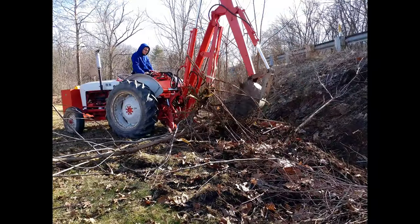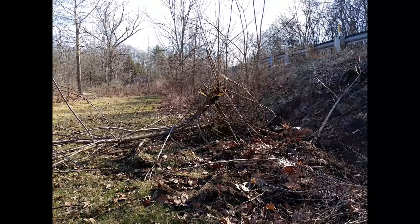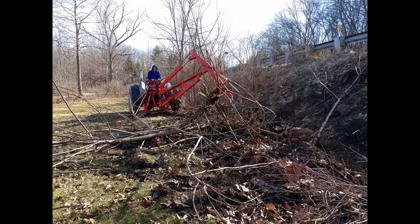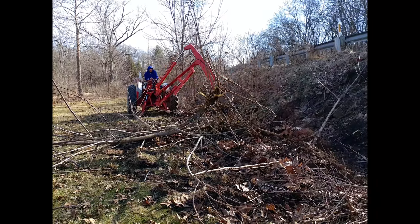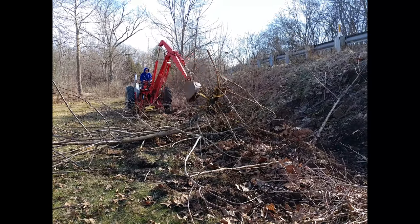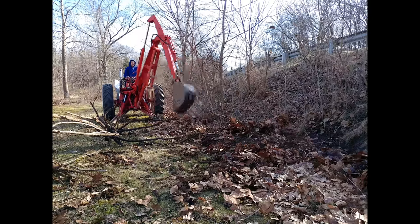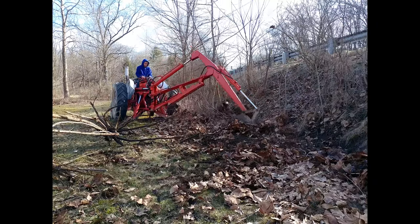Actually one of these trees gave me a bit of an issue — I was digging it out and of course with so much tree above ground, when you start digging the top obviously moves. It came down and hit me on the head quite hard. Boy did that hurt. I was thinking whenever I'm doing stuff like this I really should just wear a hard hat at all times, but when it's cold I don't like to wear one because my neck is exposed and my head gets really cold.